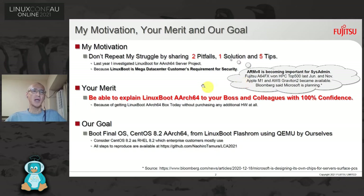Your benefit is that you will be able to explain LinuxBoot AArch64 to your boss and colleagues with 100% confidence, because you can get LinuxBoot AArch64 today without purchasing any additional hardware at all. Our goal is to boot a final OS — CentOS 8.2 AArch64 — from LinuxBoot Flash ROM using QEMU and BIOS.